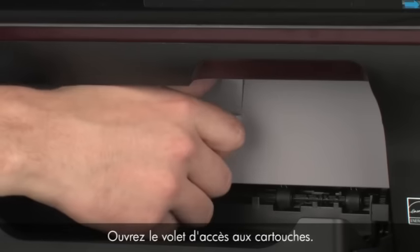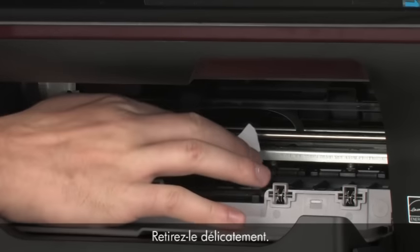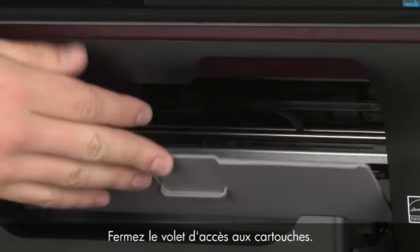Open the cartridge access door and check the area for jammed paper. Carefully remove any paper you see. If necessary, pull evenly with both hands to avoid tearing. Close the cartridge access door.